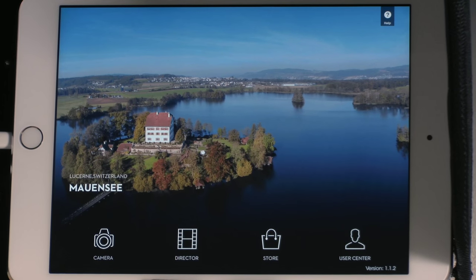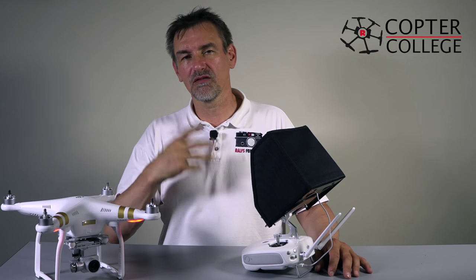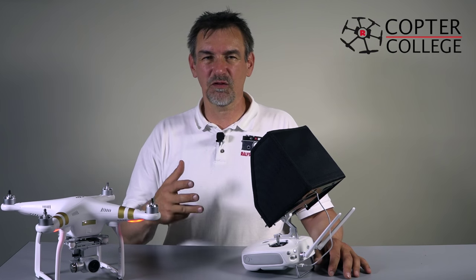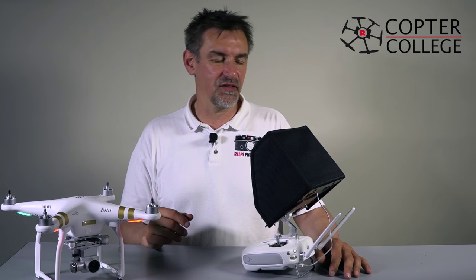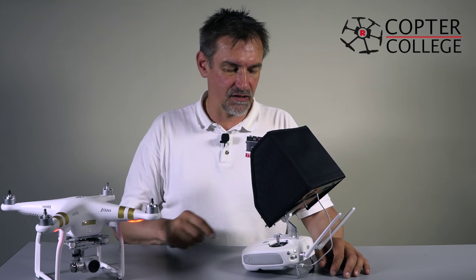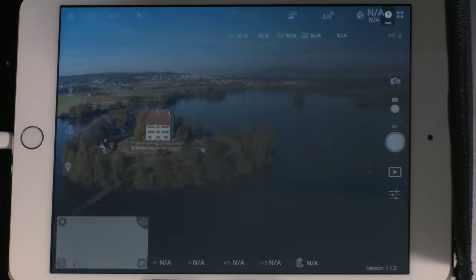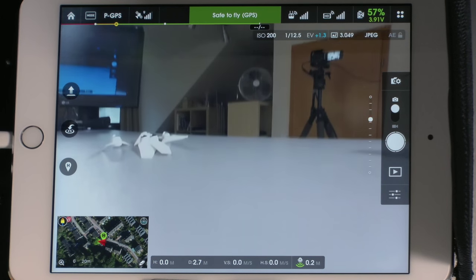Going back to the main page, there's the Director — a small software where you can cut videos, make scenes, put things together, and add background music. It's a quick and dirty tool, not a real advanced editor. Better software like Pinnacle Studio is available for iPad. The last and most important point is the Camera, which shows the FPV picture of the copter and all its settings.